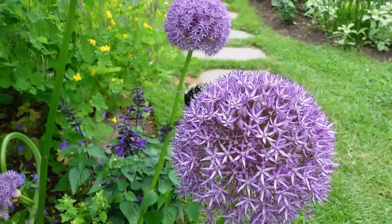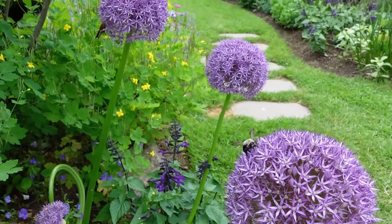I especially love them because they're reliable perennials that aren't bothered by deer, rabbits, or squirrels. And they also will readily self-seed around the garden.